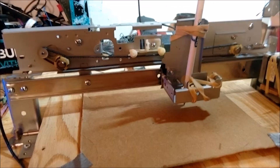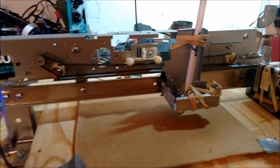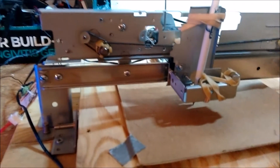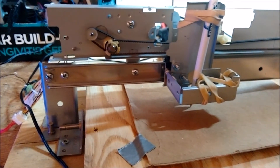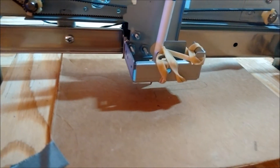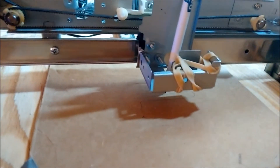And now she's starting to draw out with a ballpoint pen, because I don't have a router mounted on there yet. It's drawing out the part on the cardboard that I cut out of a beer case, because I couldn't find any paper. And this is the part that is drawing out.